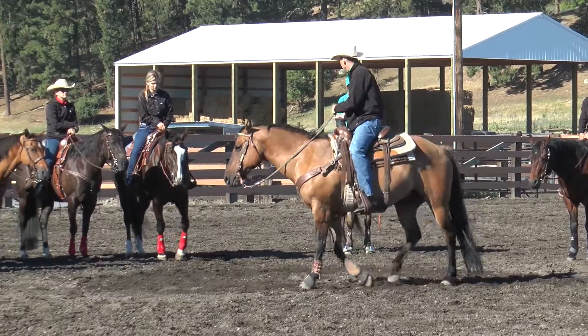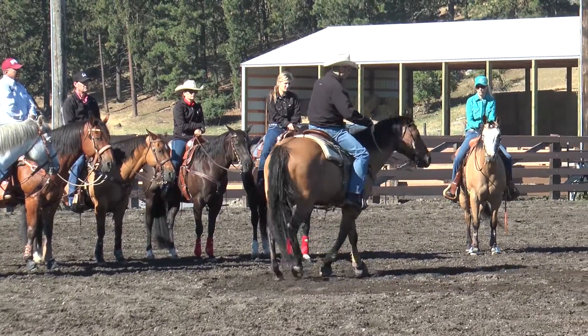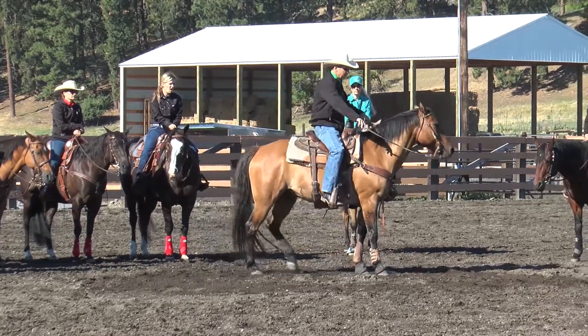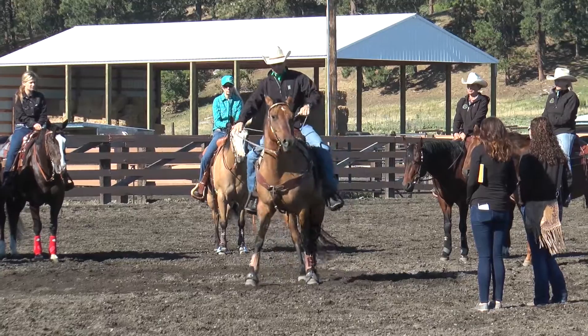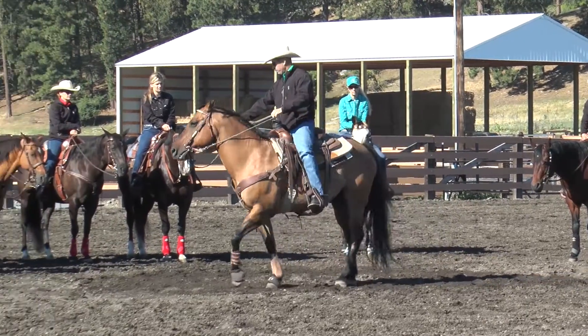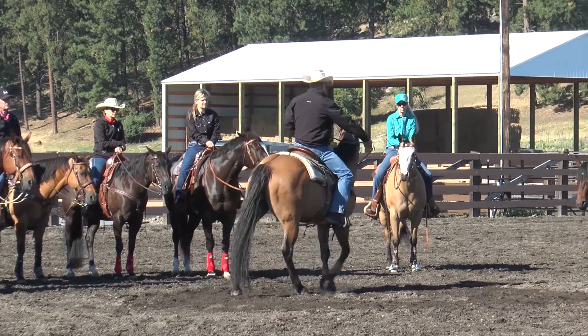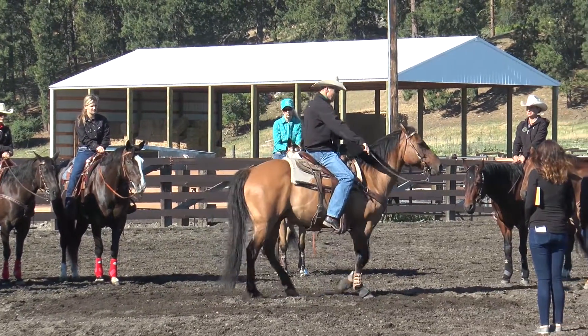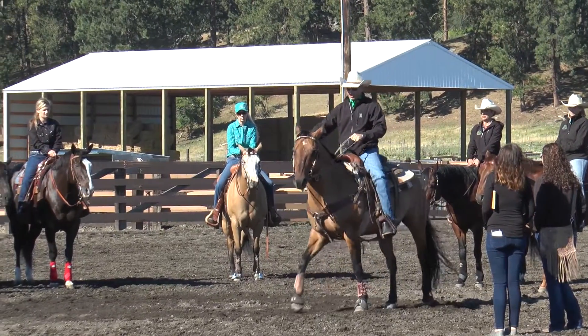The next one is a counter bend drill, which is basically the same drill except instead of the horse looking to the inside, we're going to have them looking to the outside. It's a little more tricky. Got to keep those hands apart, keep forward motion — that's the critical piece here. If they're not moving, you can't manipulate the parts. So the main priority here is forward motion. The second priority is to bend.